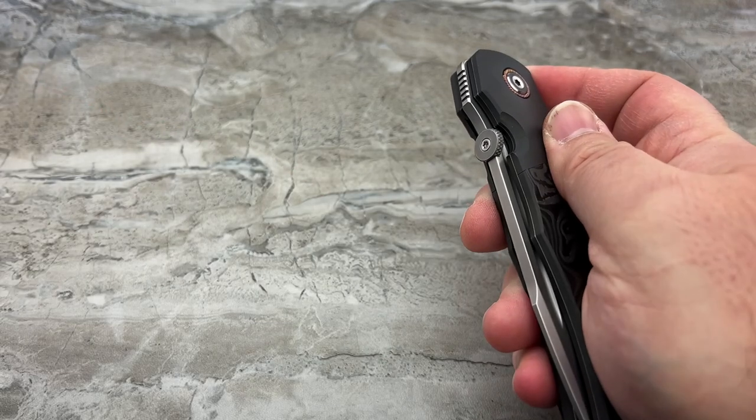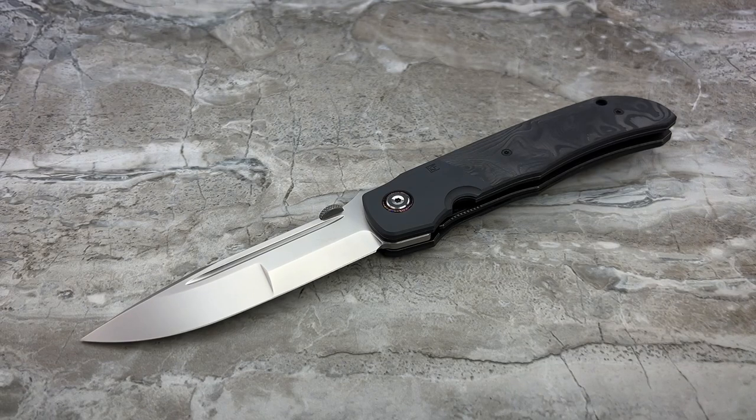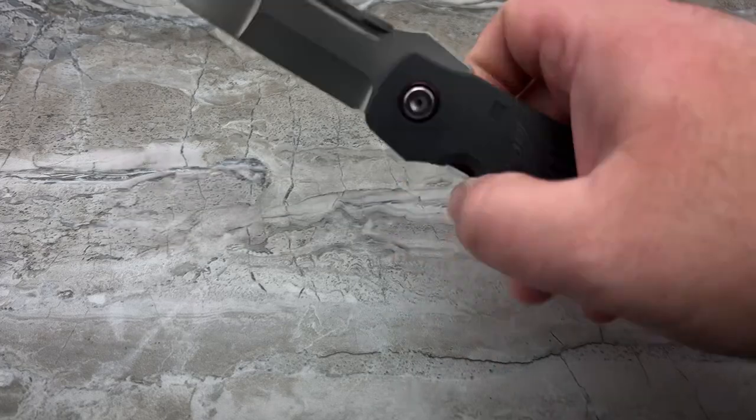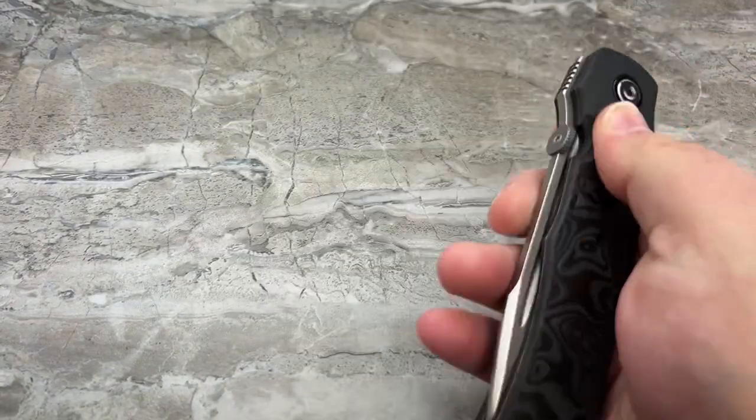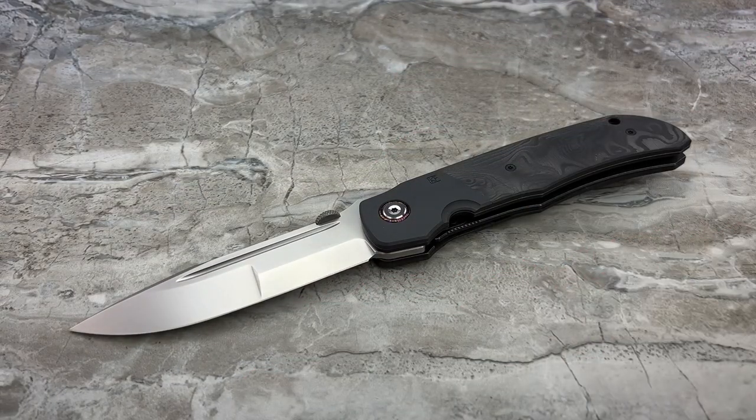Those are my thoughts on the redemption. Have they redeemed themselves? Oh yeah — I am so freaking happy to have this. I almost can't contain my excitement; I'm so happy to have this in my collection. It's already been a really exciting week, and this was just like the cherry on top. Thank you guys for watching. Thank you to NC Blade for taking care of me as a customer, and thank you to Custom Knife Factory and Bob Terzola for making one of the most badass knives available on the market today — the Eagle Rock.